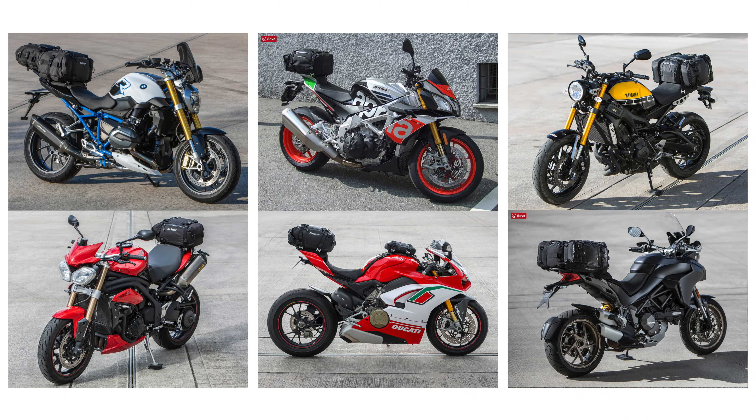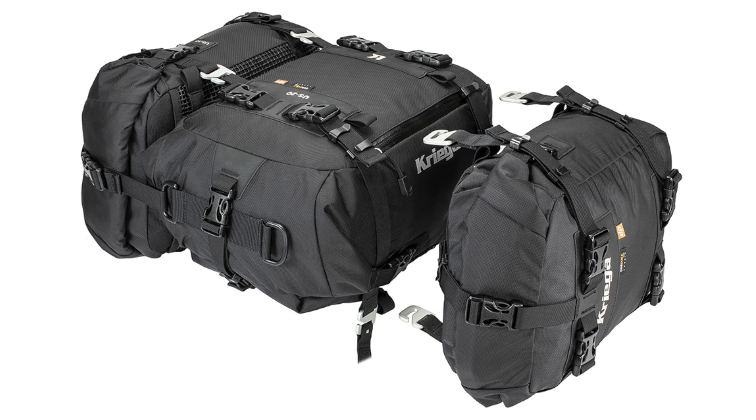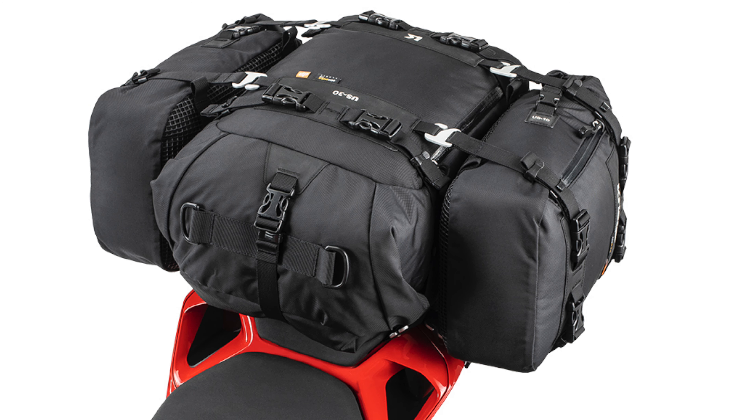The US in the name obviously stands for Universal System, and the bike packs are designed with the flexibility to fit on practically any motorcycle. They also have the flexibility to be configured together, offering many different setups.